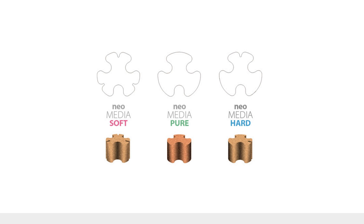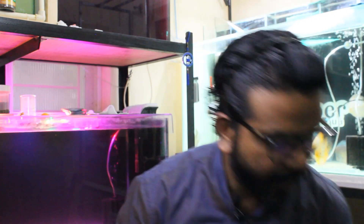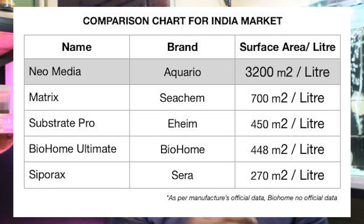There are three versions of this media — details are in the description and shown on screen. This is the Soft variety, which I picked up because I wanted to lower the pH. They also have Pure, which is neutral, and Hard, which increases pH. I've been using it for about two months in my black beauty tank. It's very porous and looks quite different from regular media.